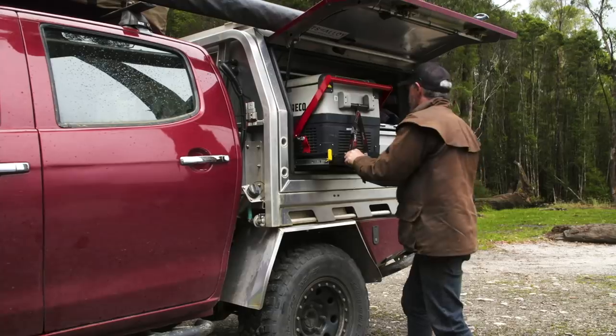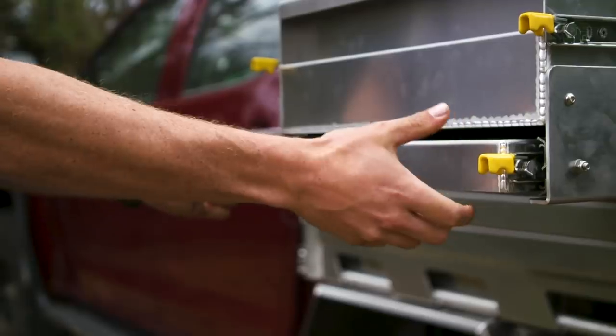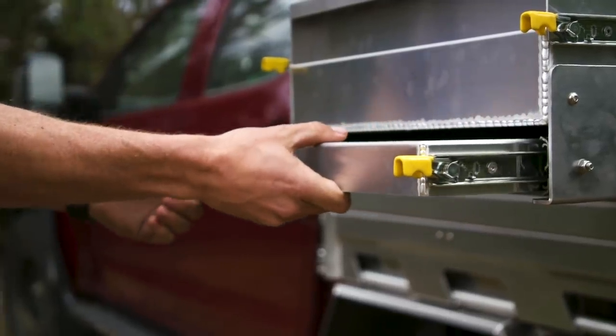Over here of course — fridge, drop-down slide, so handy. Over here I've got a little table — make my coffee in the morning, make a sandwich. Big old drawer.